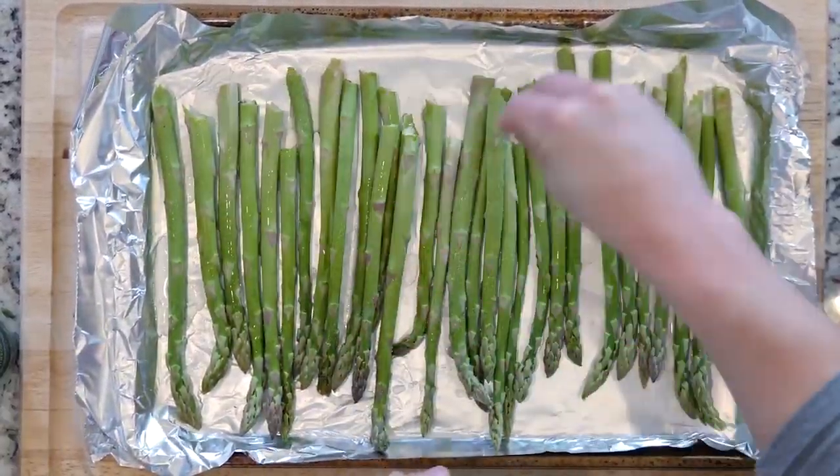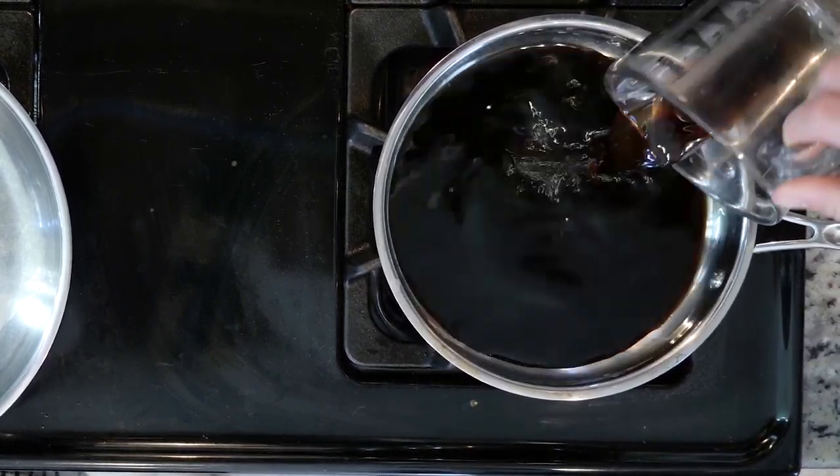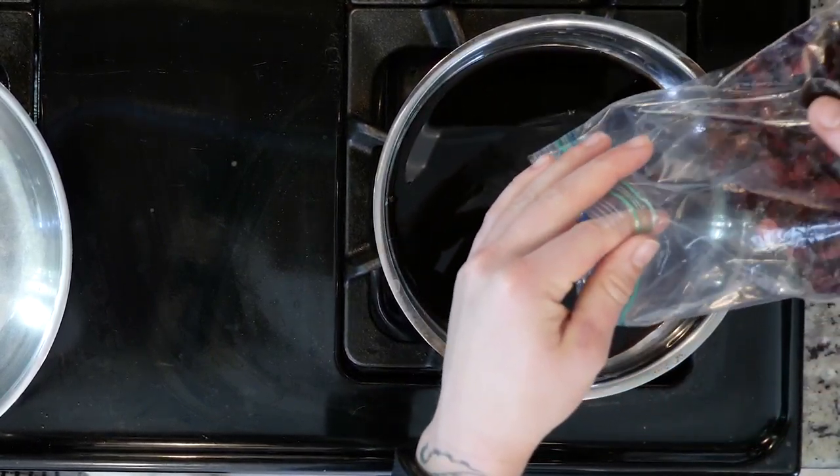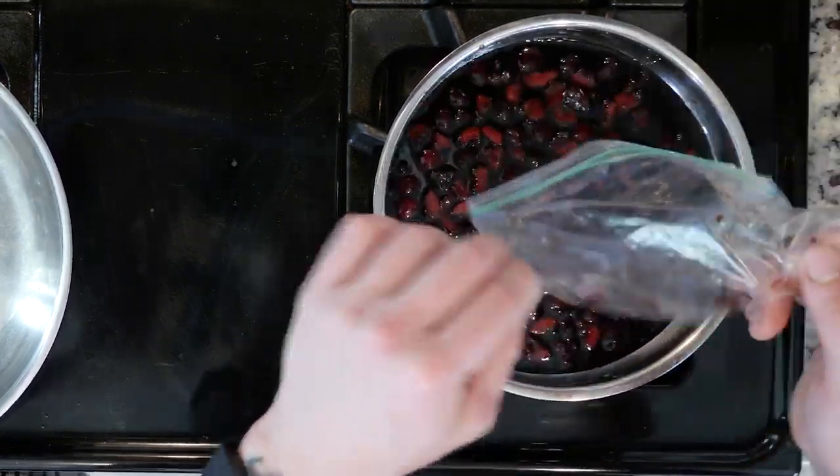Heat the oven to 425 and line a baking sheet with foil. Spread the asparagus out on the foil-lined sheet, drizzle with avocado oil, and sprinkle with salt and pepper. Place in the oven for 20 minutes, or until cooked to your liking — you can leave it a little longer if you want.